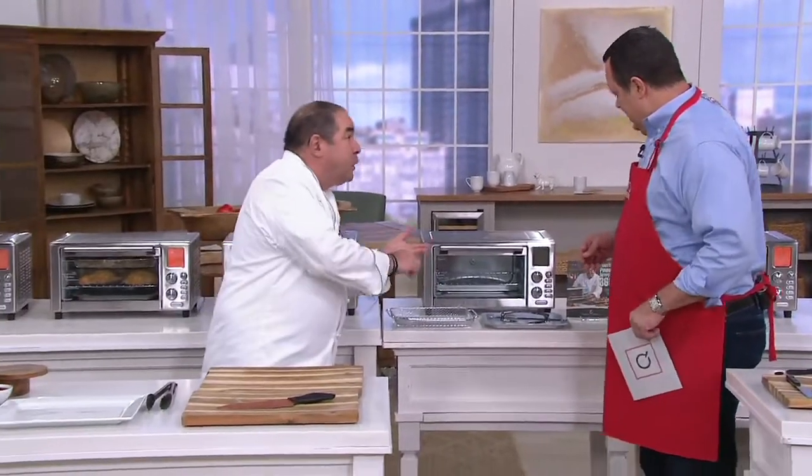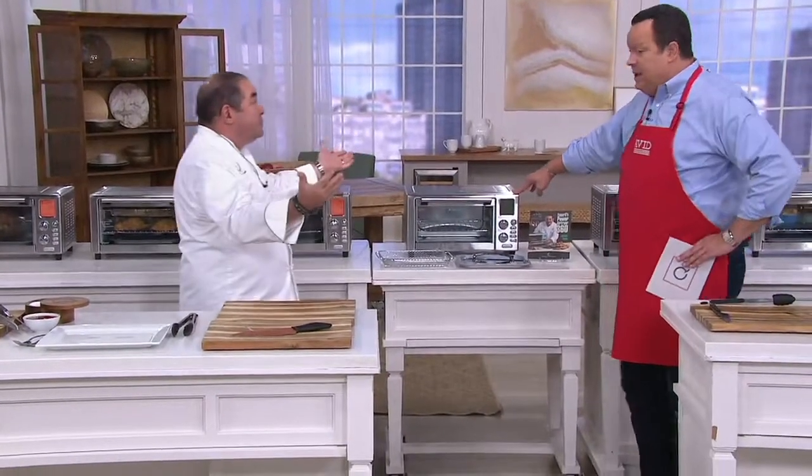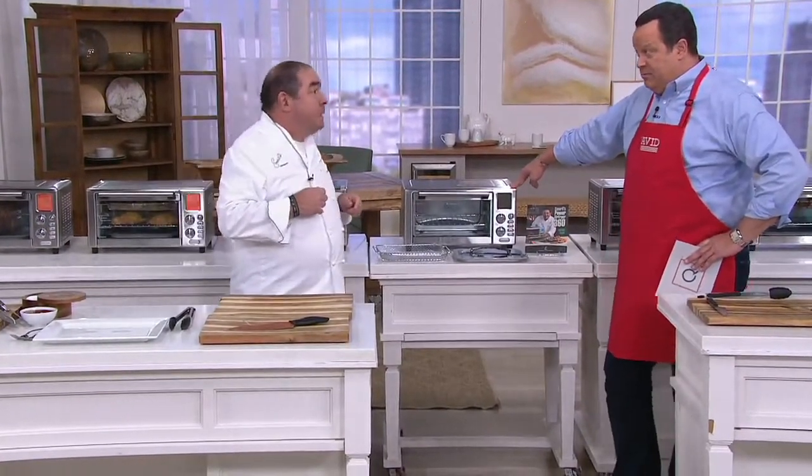Including air fry, slow cook, roasts, bakes, pizza, and toasts. Now, Chef, we only have 1,000 of these to go around — not many at all.